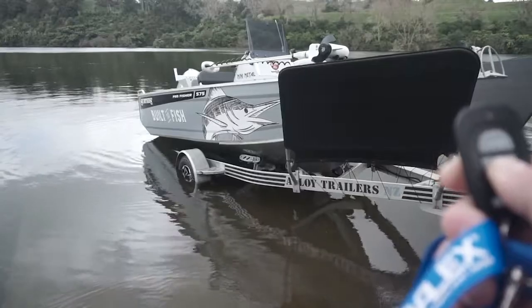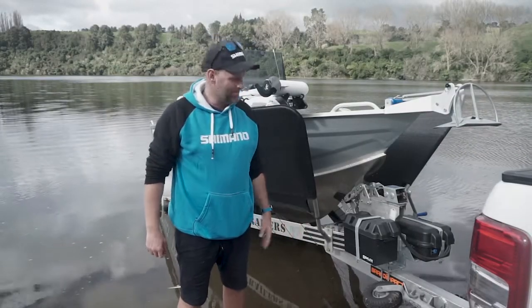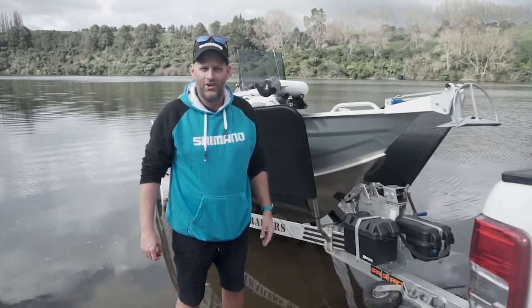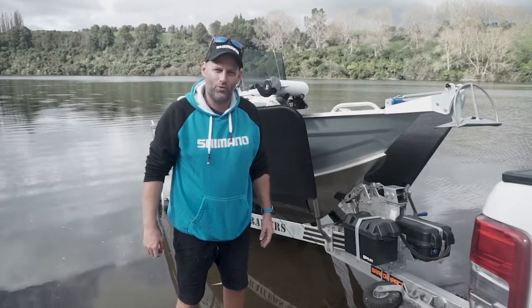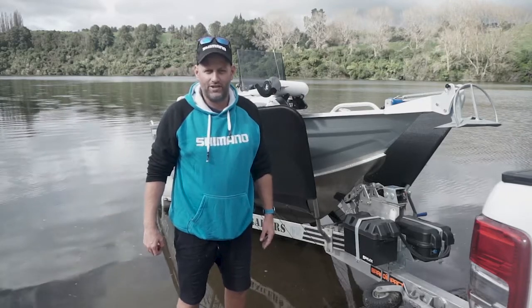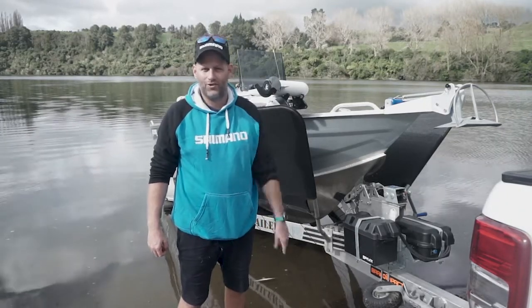The Baylex Marine Automatic Boat Loading System makes launching and retrieving your boats an absolute dream. It's a product I'm really excited about — absolutely pumped to have them on both the built-to-fish boats this season. If you want to learn anything more about the Baylex Marine line of products, jump on to baylexmarine.com and check it out for yourself. I look forward to seeing you guys on the water.